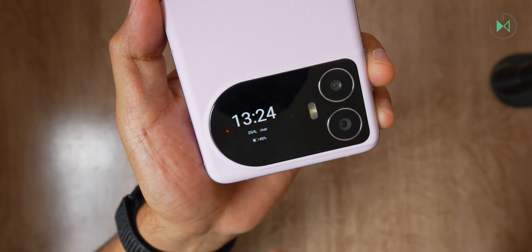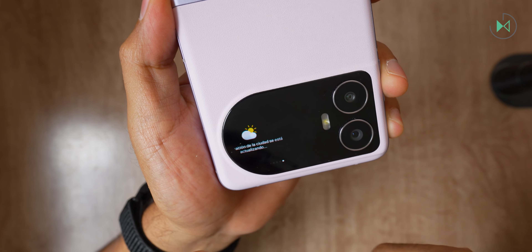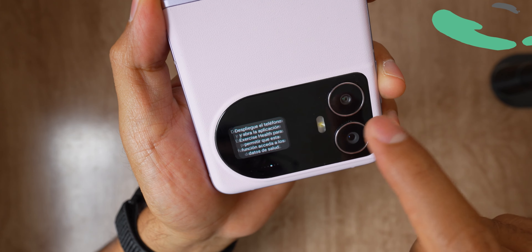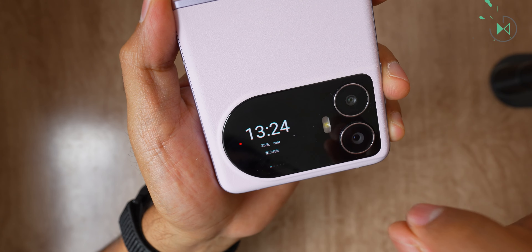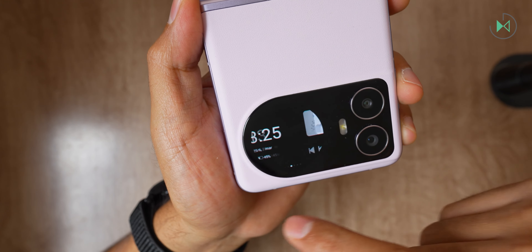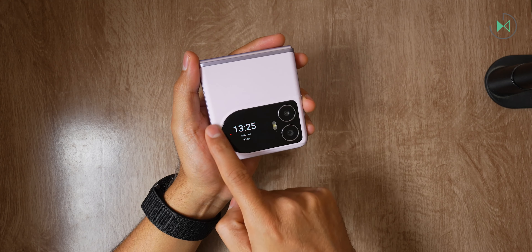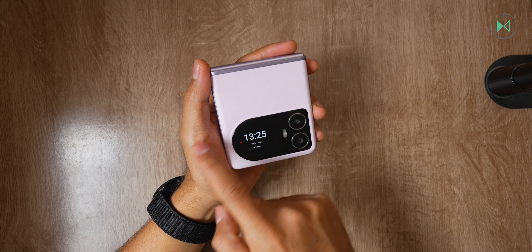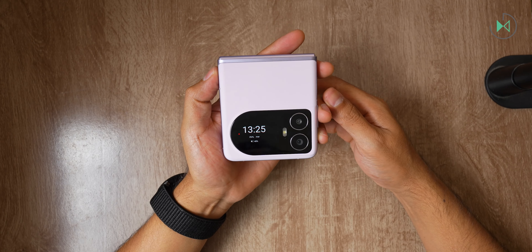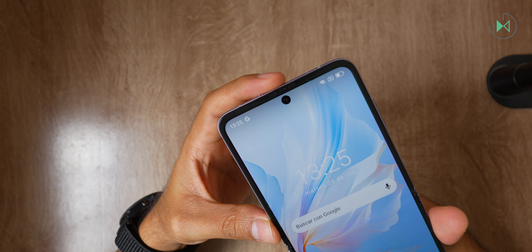The external display is simpler — the manufacturer doesn't clearly share the specifications of this screen, but it appears to be an OLED screen of lower resolution. For a cheap foldable, though, it is very good. It can show you the time, access notifications, music controls, and other things. The overall design seems quite original to me considering there are several vertical folding phones on the market, and this one can be easily distinguished at a glance.